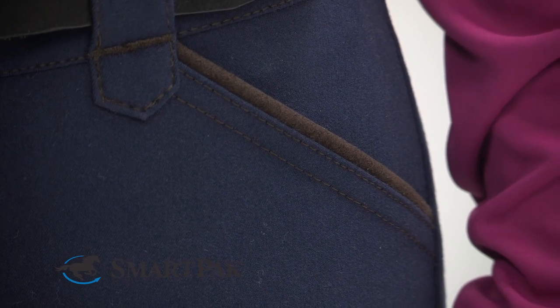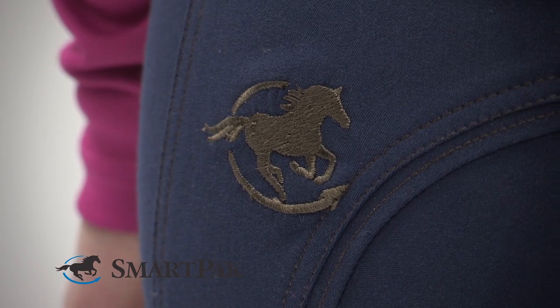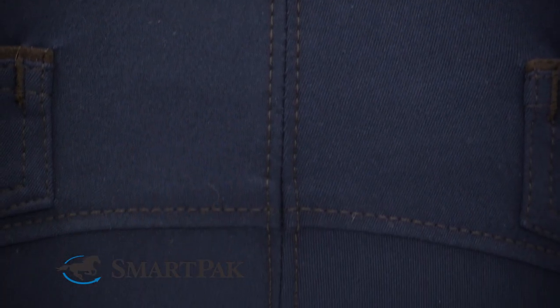The color trim on the front and back pockets, contrast stitching, and SmartPak logo embroidery give these breeches some extra personality and makes them too fun to have just one.